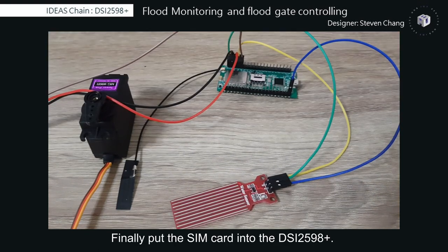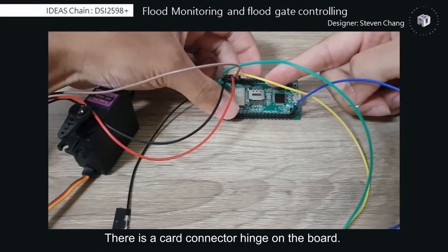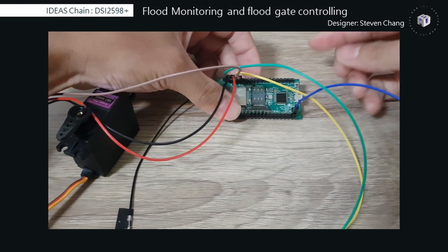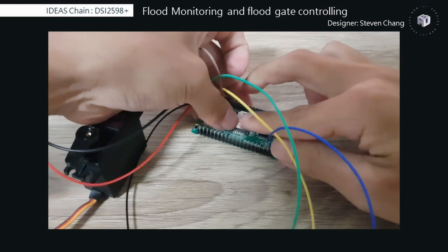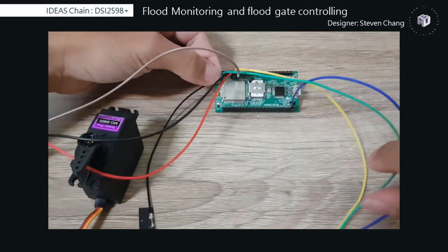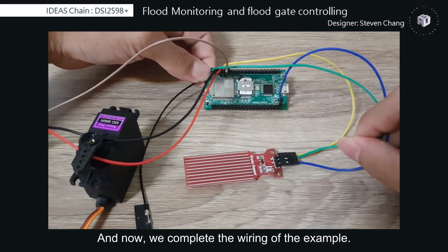Finally, put the SIM card into the DSi2598-plus. There is a card connector hinge on the board. Open it and put the card in it. Now we have completed the wiring of the example.